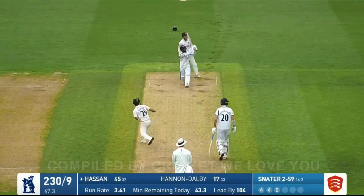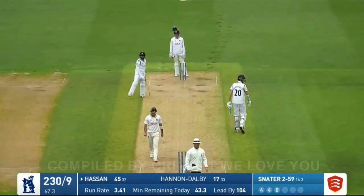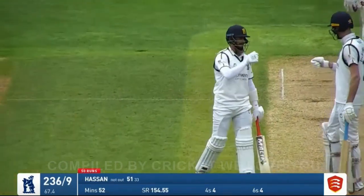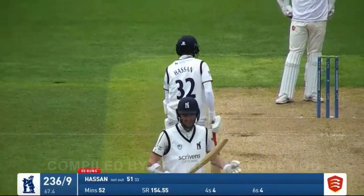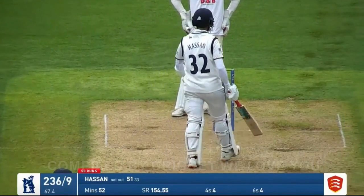It's been extraordinary. Sneater into Hassan Ali again and he's going to launch it for six over the leg side — and there's his 50! Well, what an innings that is from Hassan Ali. He's going to make himself very very popular in these parts. He reaches 50 off 33 balls — it's actually four sixes and four fours.